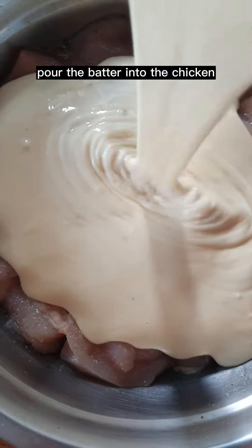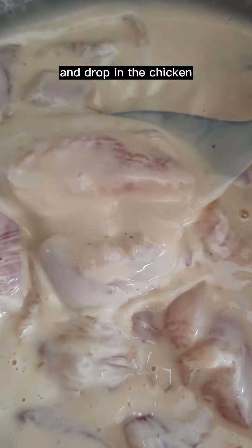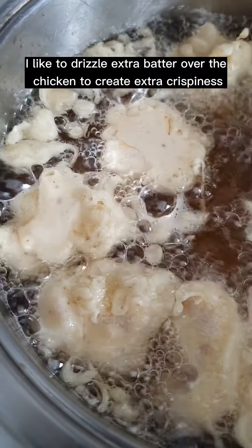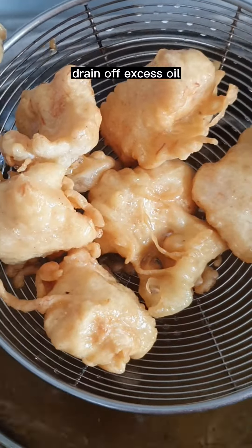Pour the batter into the chicken and mix. Heat up 3 inches of oil and drop in the chicken. I like to drizzle extra batter over the chicken to create extra crispiness. Deep fry until lightly golden brown, then drain off excess oil.